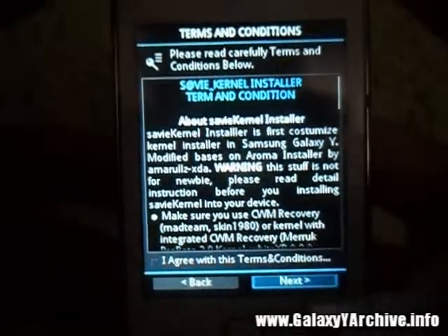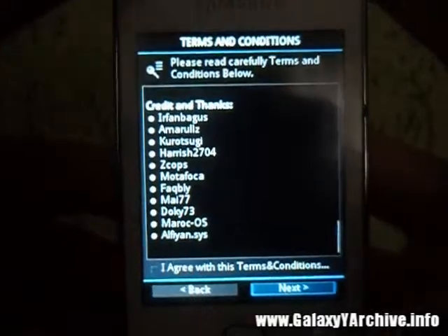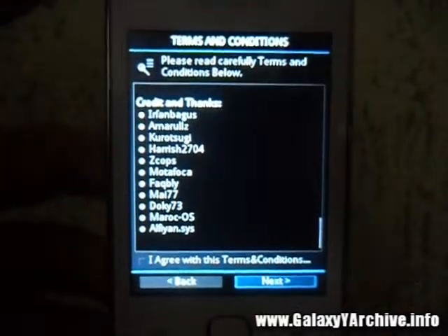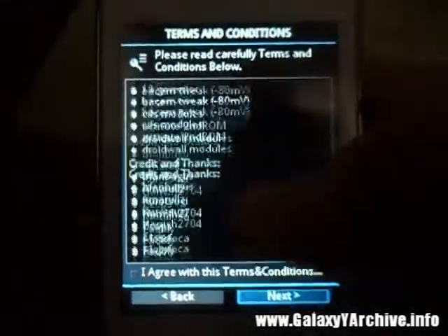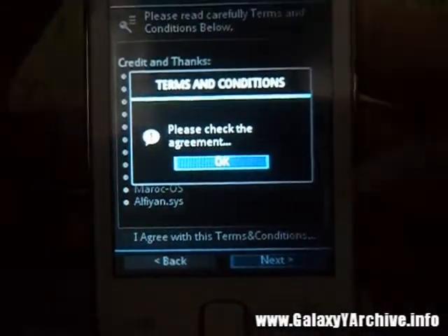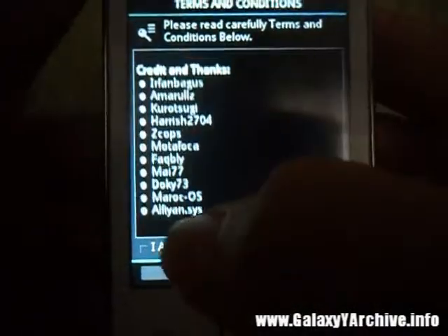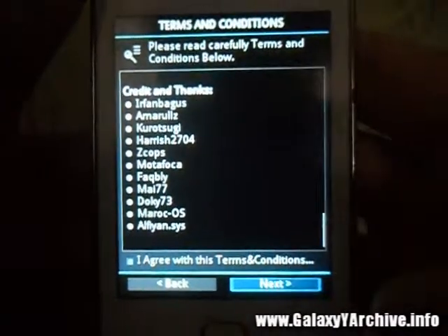Here are the terms and conditions — you can read them. You can also see credits here. Select next to proceed. I missed the checkbox button, so make sure to select that before pressing next.